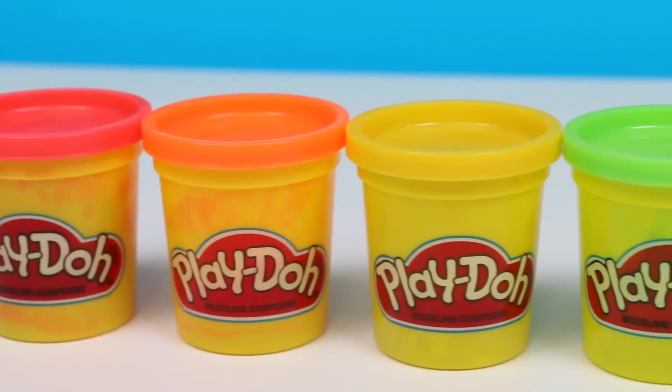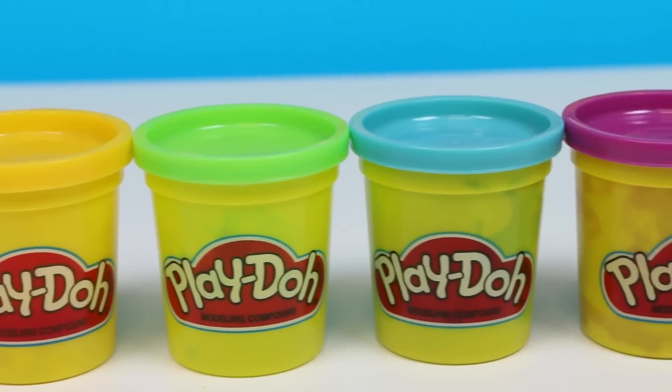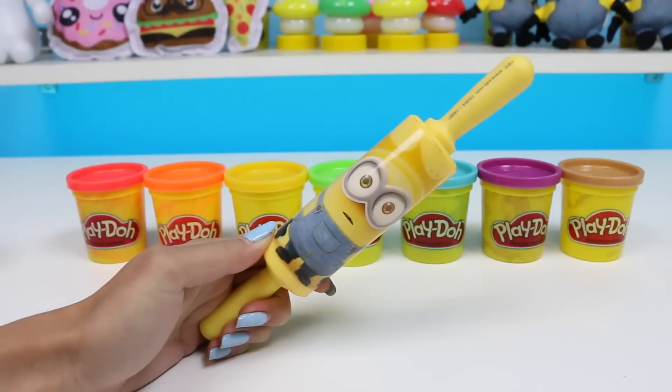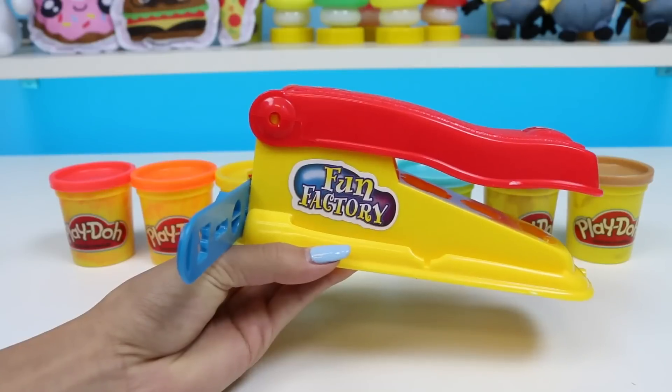We'll need red, orange, yellow, green, blue, purple, and light brown. A rolling pin, a knife, and an extruder with a star cut out.